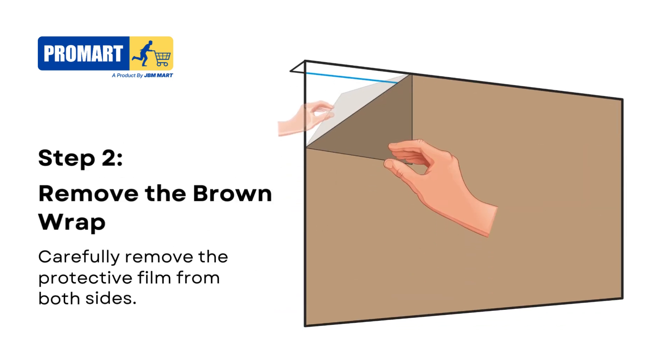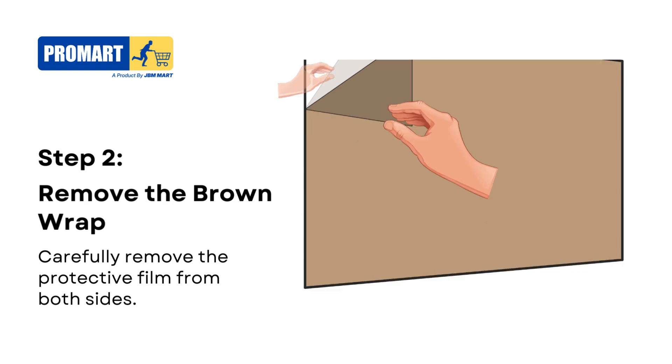Step 2. Next, carefully remove the brown protective wrap from both sides of the screen guard. Be sure not to touch the adhesive side to avoid leaving fingerprints.